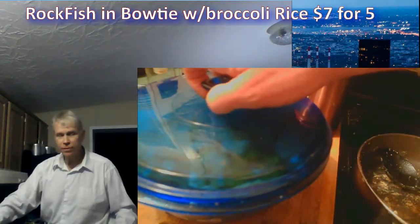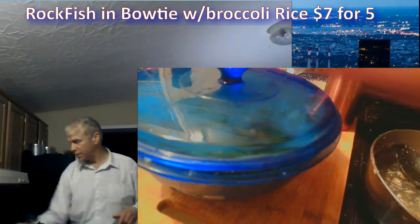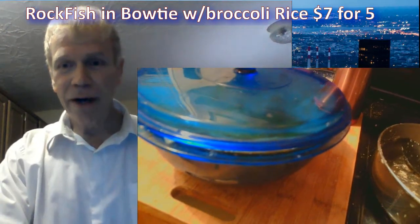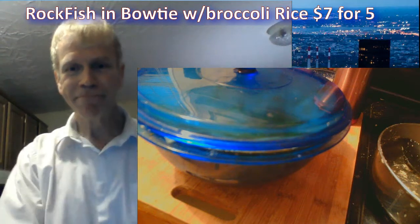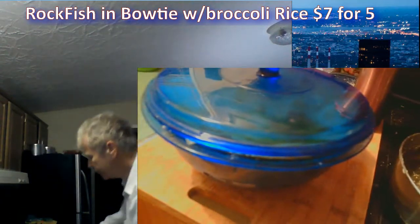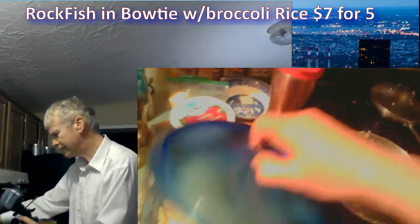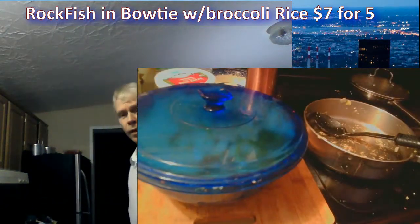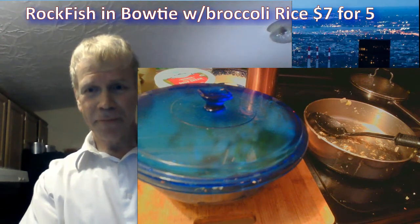Thank you very much. Enjoy. You won't be looking for more food, that's for sure. Thank you everyone for coming in. I'll be back in the other show in about two or three minutes. Top it off with butter.